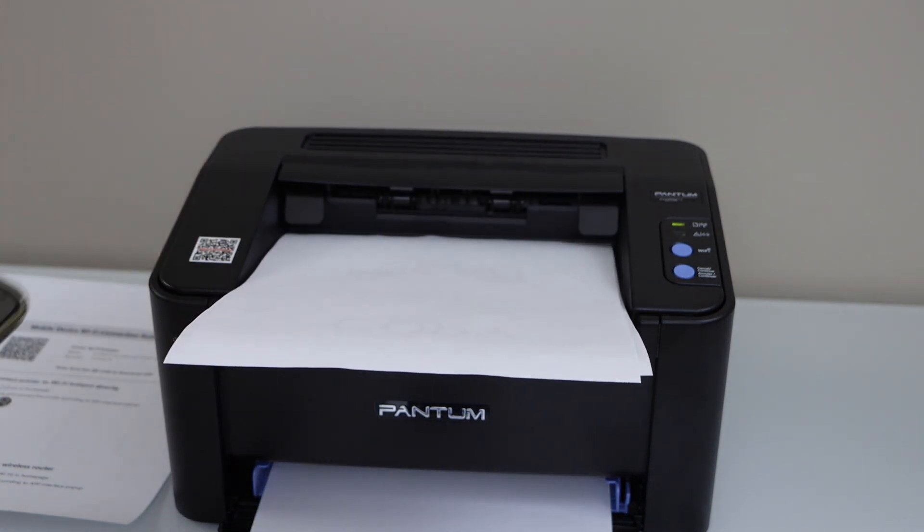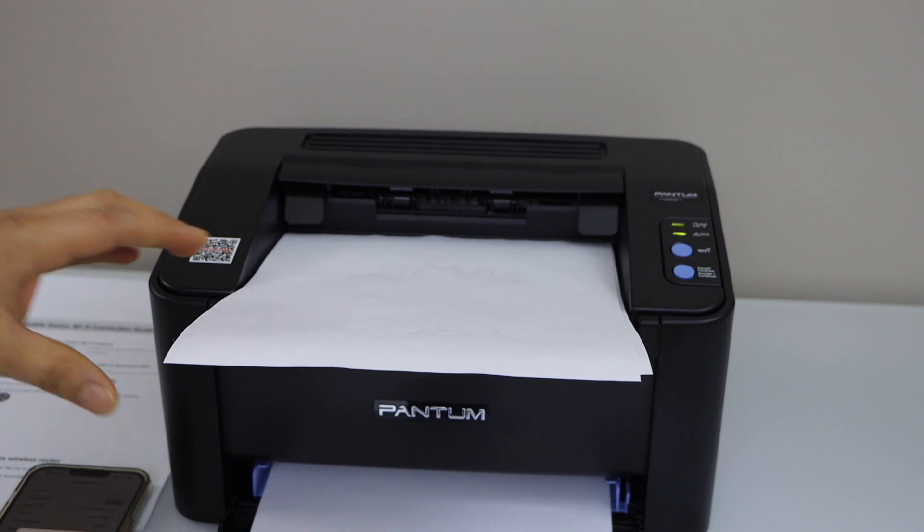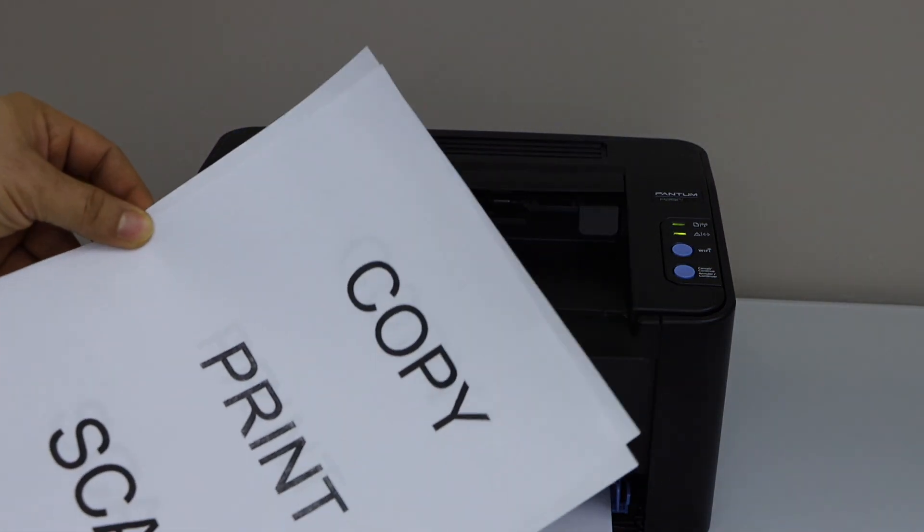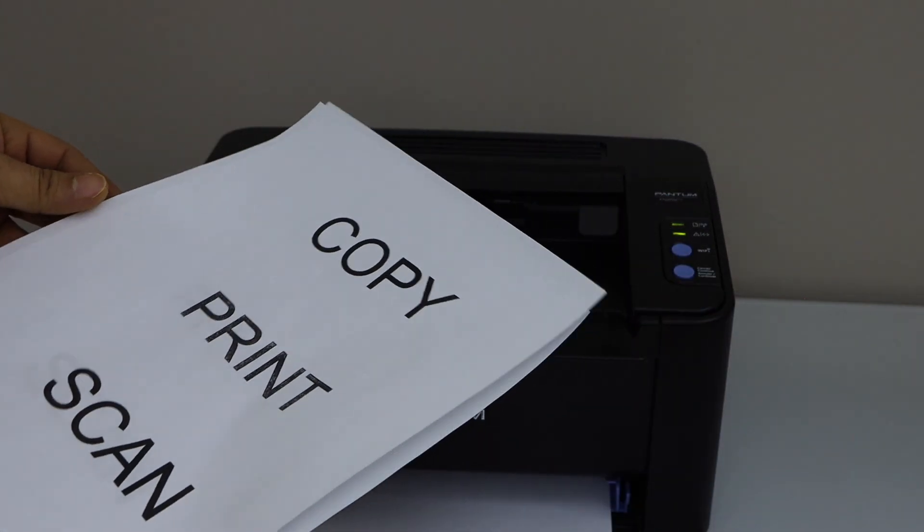That's the Wi-Fi setup and this way we can connect our printer with the home or office Wi-Fi network and start using it for wireless printing. Thanks for watching.